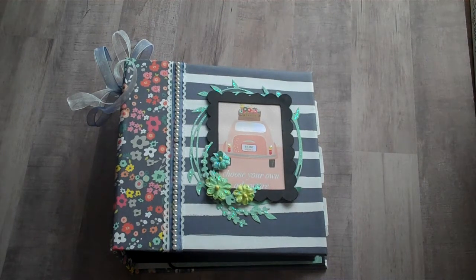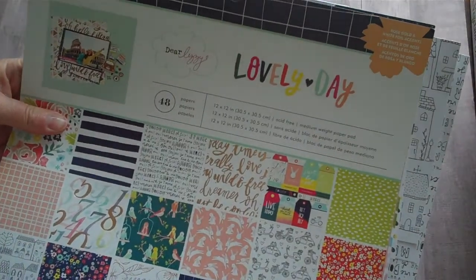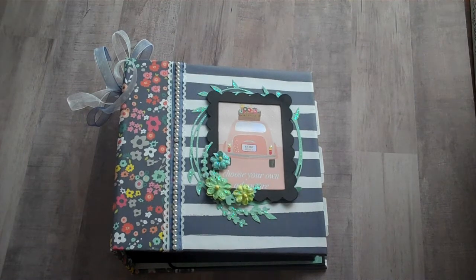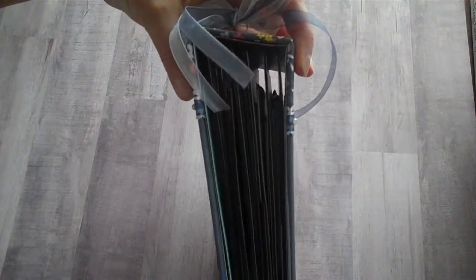Hey everybody, it's Karen. I'm sharing a mini album today. I made it with a collection called Lovely Day by Dear Lizzy. I used about half of a 12 by 12, 48-sheet collection pad. My album is six and three quarters by six and three quarters. It's made of chipboard and black cardstock. I have six pocket pages in it.